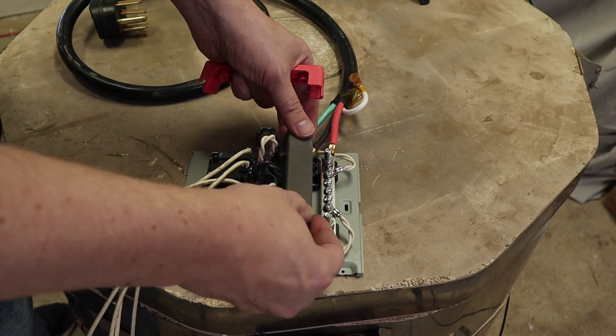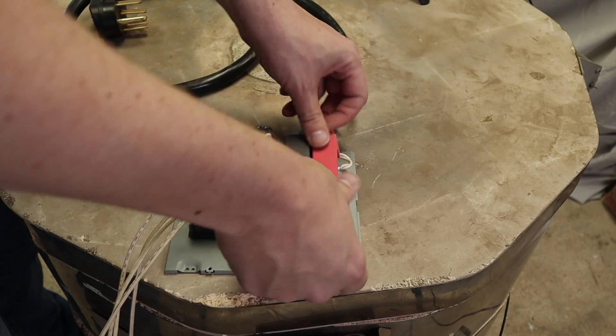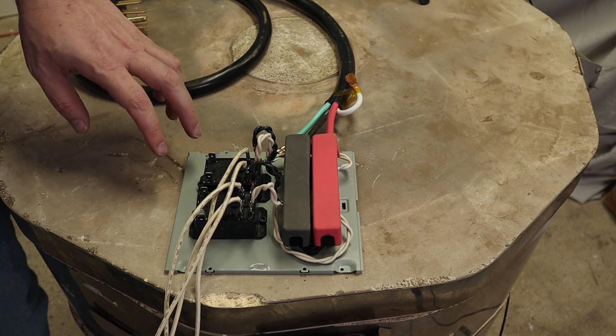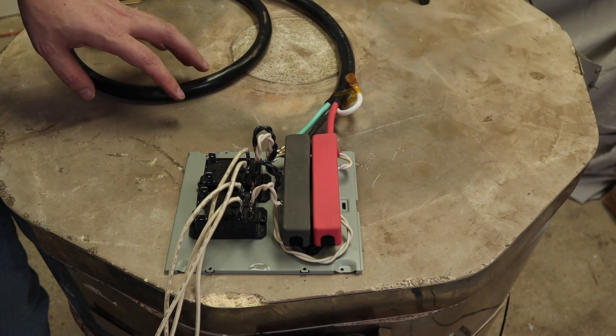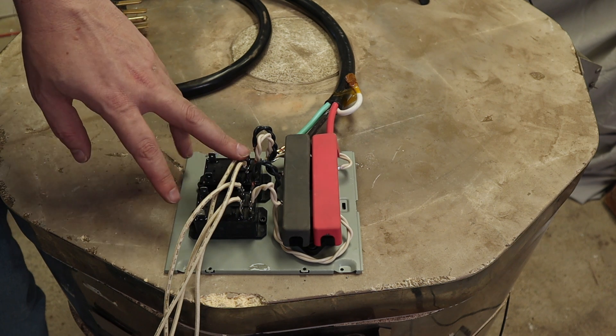I can now put these covers on. So this is all the high voltage components. I'm still missing the signal to turn the relays on and off. Before I test any of this, I'm going to pull up my multimeter and make sure everything's connected and I don't have any shorts. As always, if you have any questions please leave a comment below. Thanks.